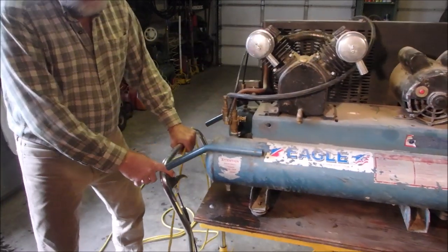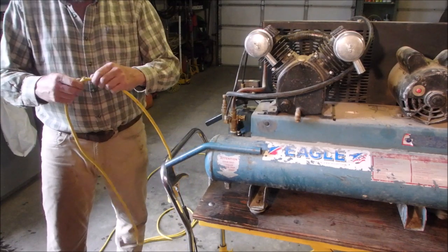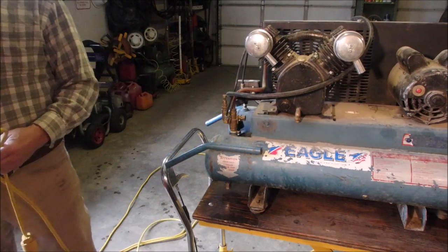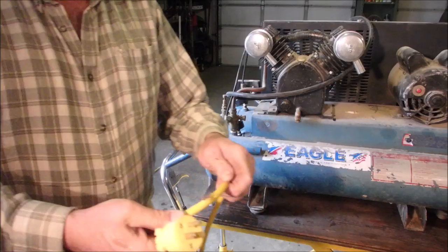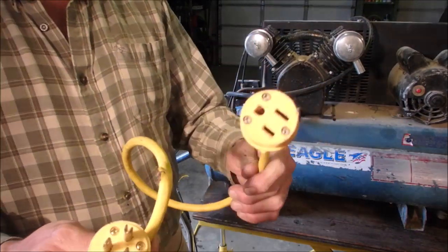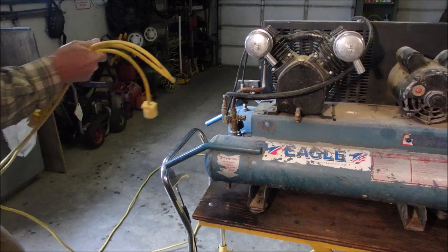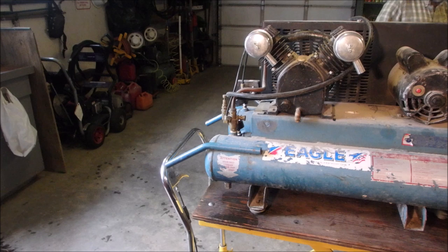So let's bring you in. Look what I just did to my cord. Look what I've done to my cord. Okay, so we're gonna have to fix that — that is now in the repair pile. I can't believe I didn't blow the breaker on that.